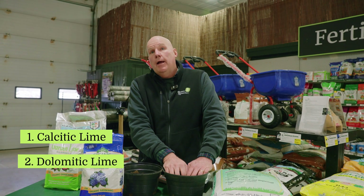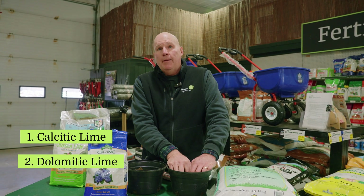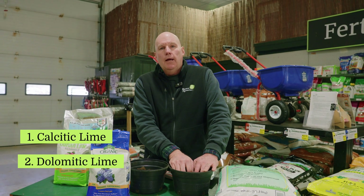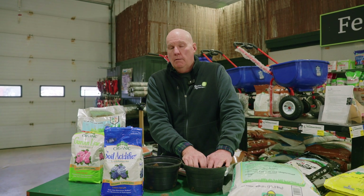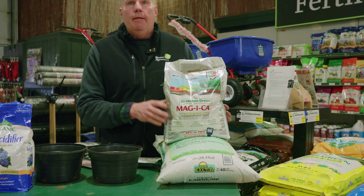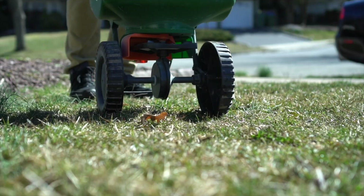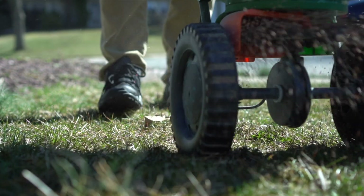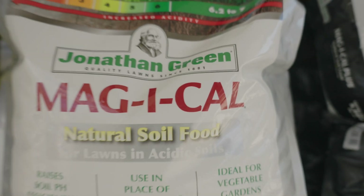Now let's say we want to raise the pH — how do we do that? There are two families of lime: calcitic lime and dolomitic lime, and both of them contain magnesium, which is one of the building blocks for plants. However, calcitic lime becomes more readily available to the plant, sometimes within a month's period. We have Magical, which is that calcitic lime — it's an almost pelletized, encapsulated product so it's easy to use with your spreader, and after you spread it within 30 days you'll start to see the results.